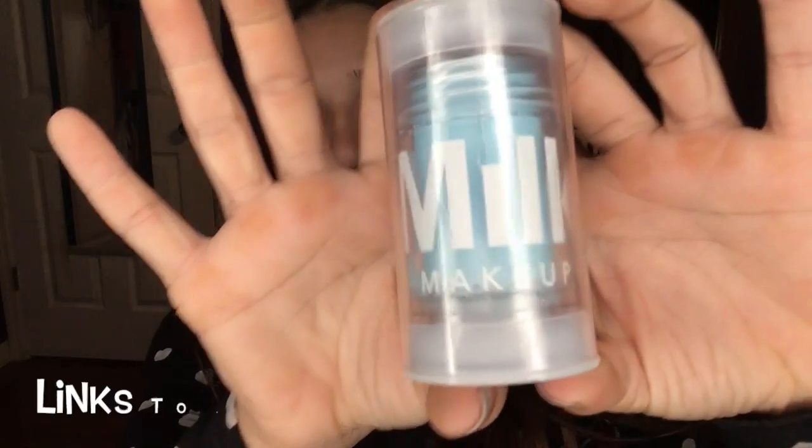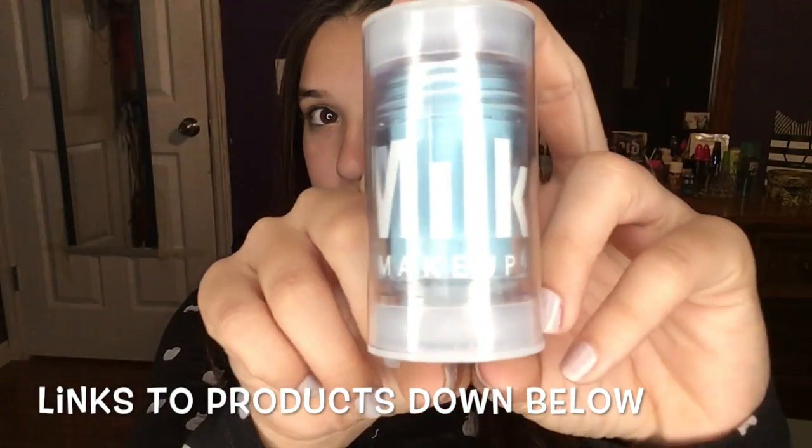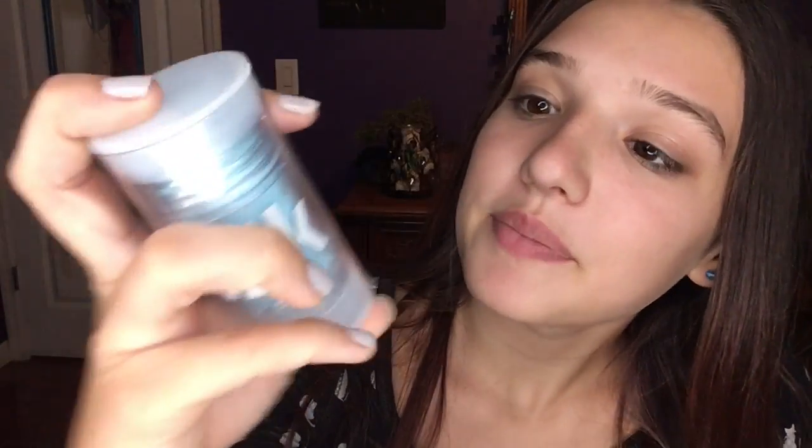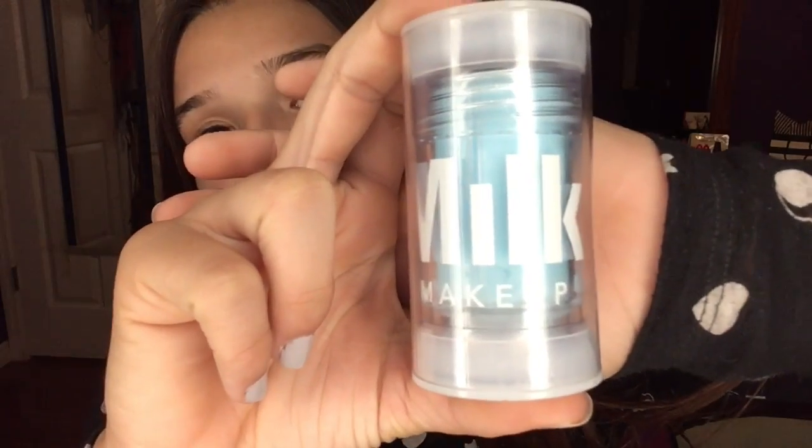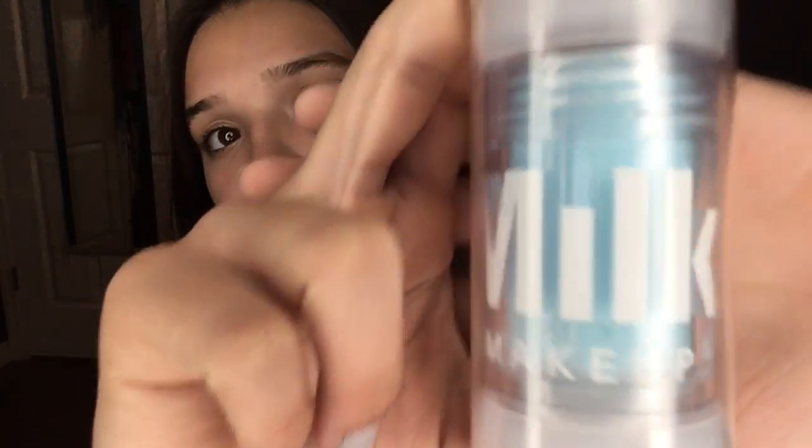One of the first things that I got was this Milk Makeup Cooling Water that my boyfriend got me. Don't mind my dry hands, but yeah, this is the Milk Makeup Cooling Water. I literally fell in love with this product the second I heard about it at Sephora. It's so good — it literally gets rid of the bags under your eyes so fast. It's an amazing product for only $24.